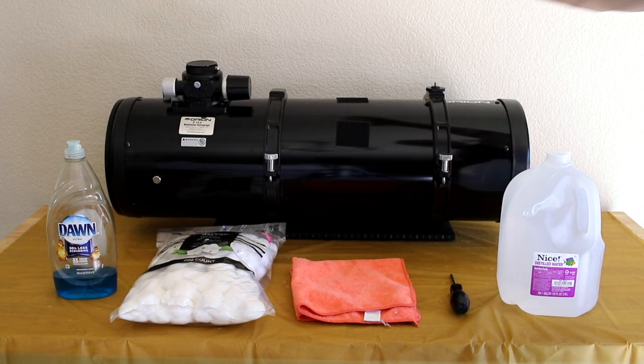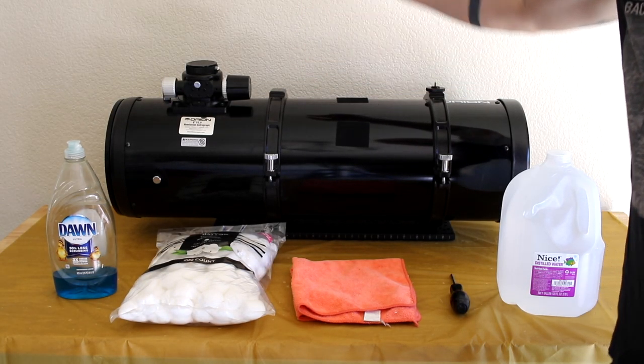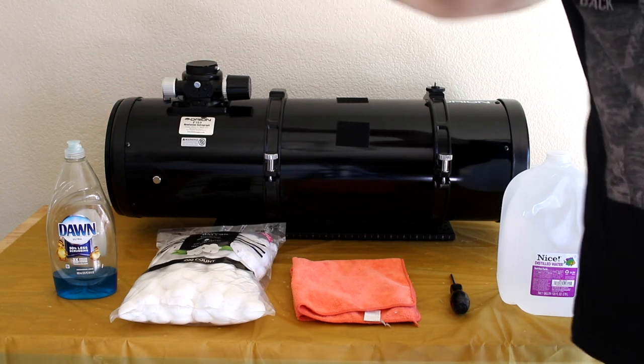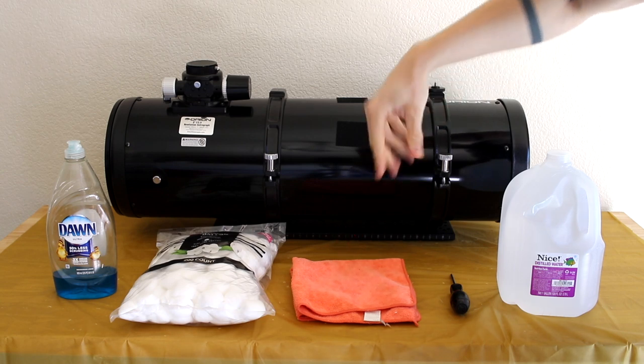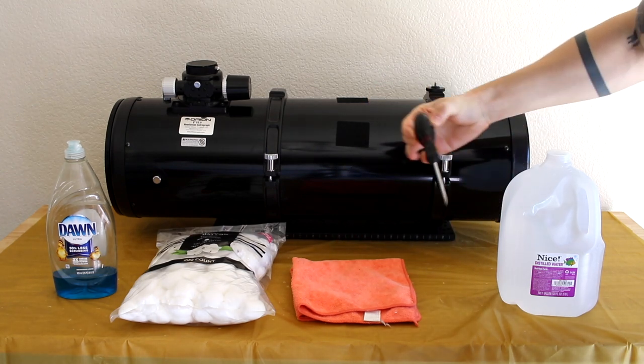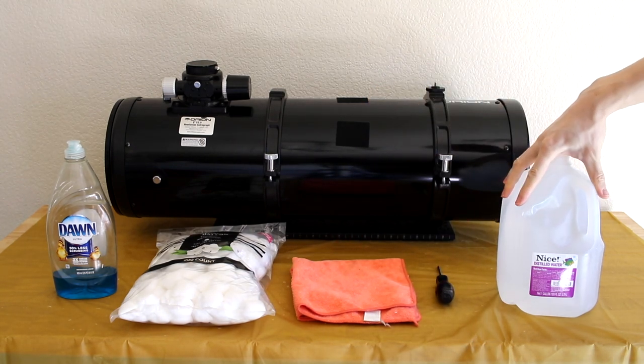Everything you need is on this table: your telescope of course, some dish soap, a bunch of cotton balls, a towel that does not release any lint, a regular screwdriver, and distilled water.